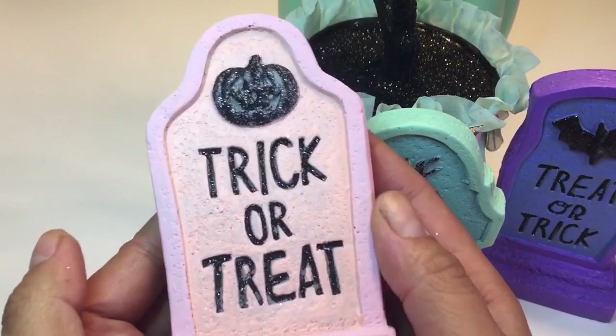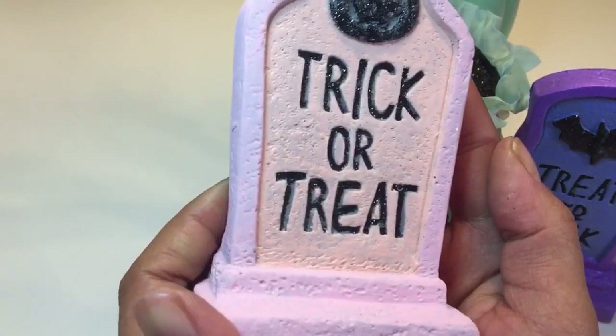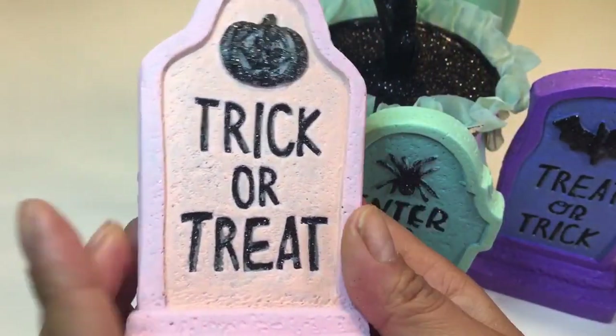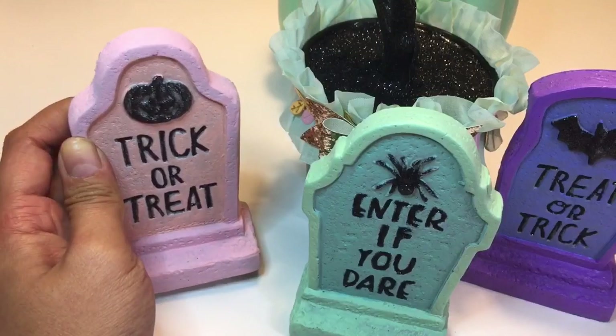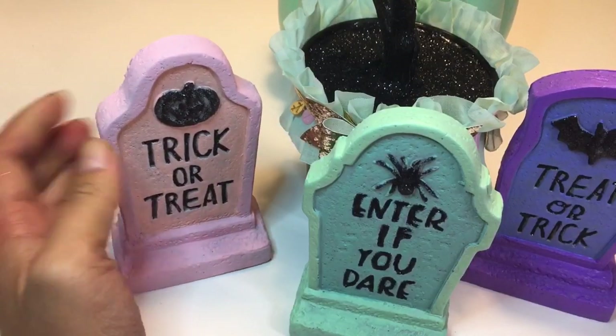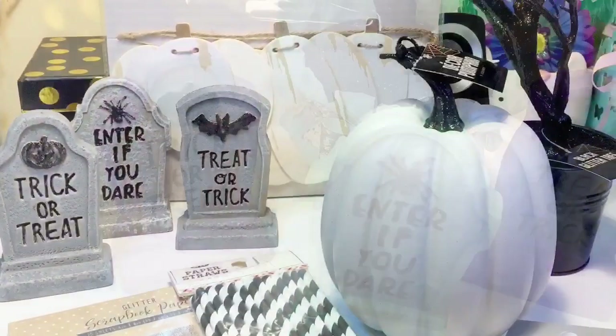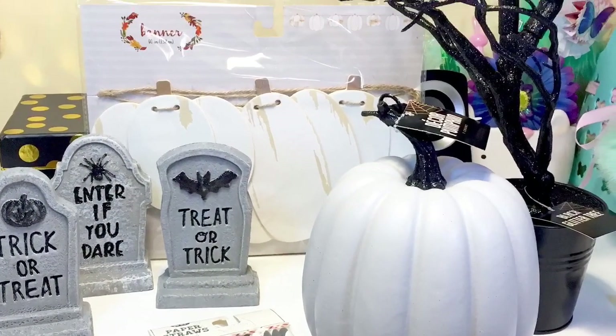Some of it is chalk paint, and I got another paint — I forget the name now — but it's also like a chalk paint. I just thought I'd share this really cute altered video with you. Thank you all for joining me, have a great day!